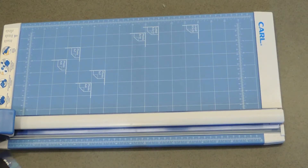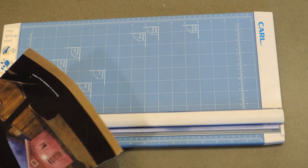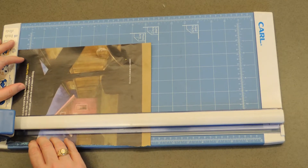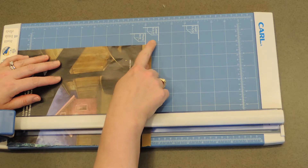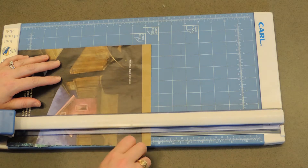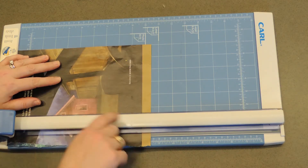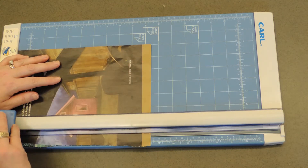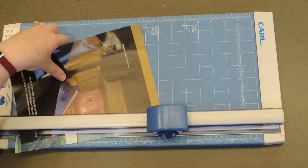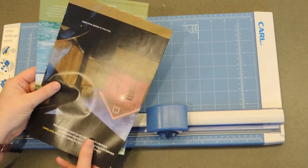I've got a handy paper trimmer — you may have one, or you can use a good old pair of scissors. A paper trimmer will allow you to be a lot more precise and you can cut multiple pages at once. Pay attention to the width of your page, because you're going to want to cut all pages to the same width. Based on how I've torn them, I'm going to trim at seven inches. Once you trim them all, you can set your paper trimmer aside.